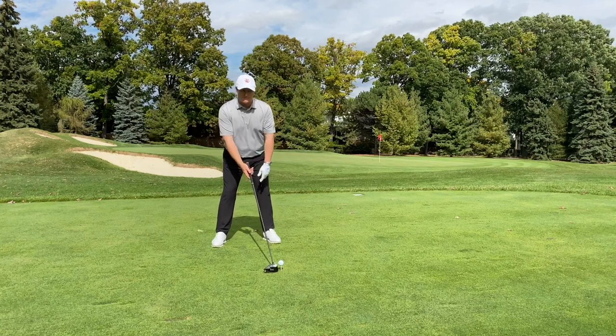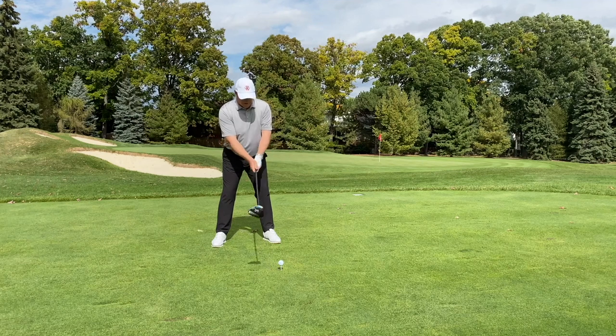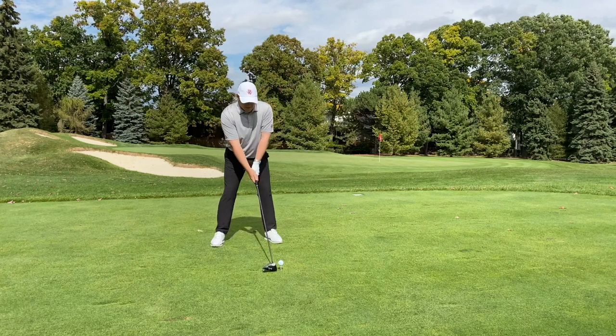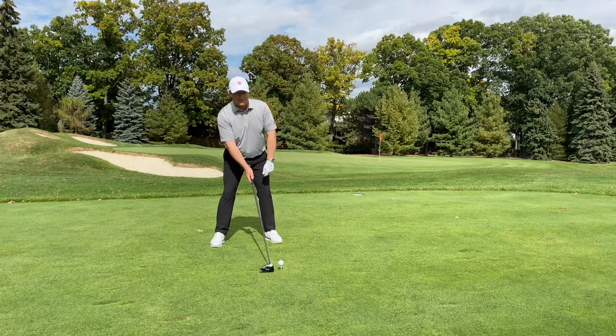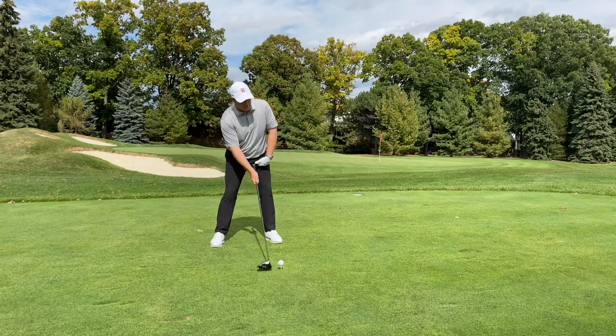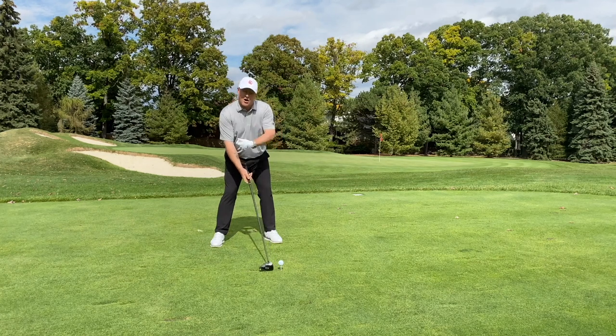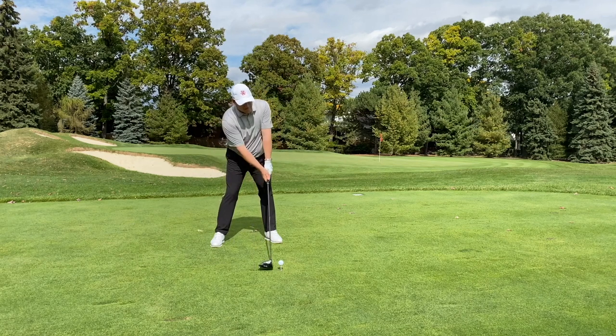The ball is forward in my stance — for a right-handed golfer, just off the inside of my left heel. I'm going to address the ball and get into my neutral spine angle position, but I want to dip my right shoulder back a little bit. This way, when the club bottoms out and starts to attack the ball, it actually hits it on the way up — ascending — whereas irons are hitting on the way down.